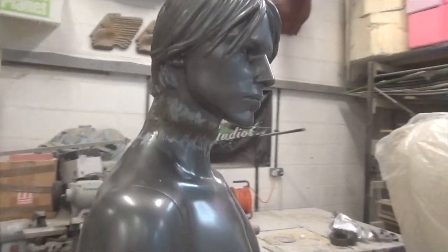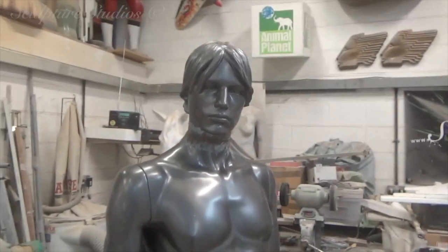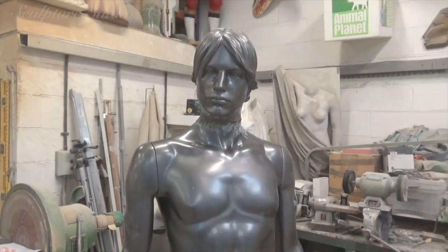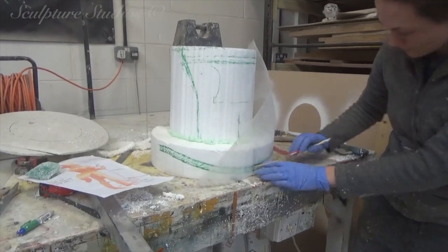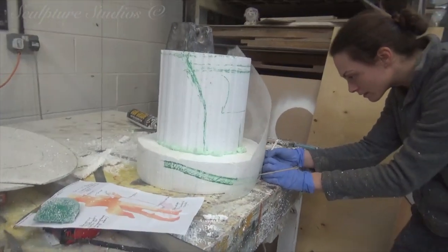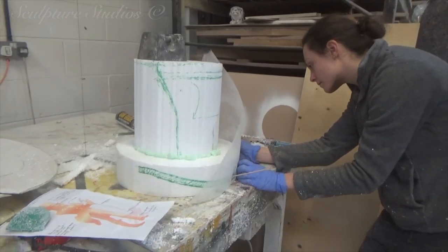We think the best option for this project is to dress a mannequin in suitable clothing, impregnate this with resin and then artwork accordingly. This will save needing to charge the client for a hand-carved master pattern and just makes the entire look of the folds in the clothing that much more realistic because, well, it is realistic.